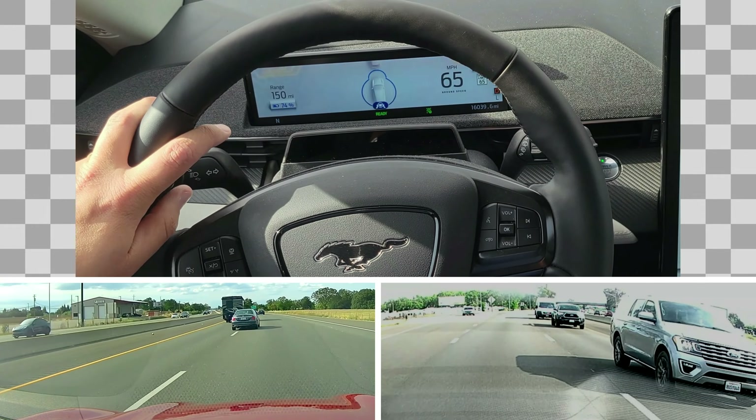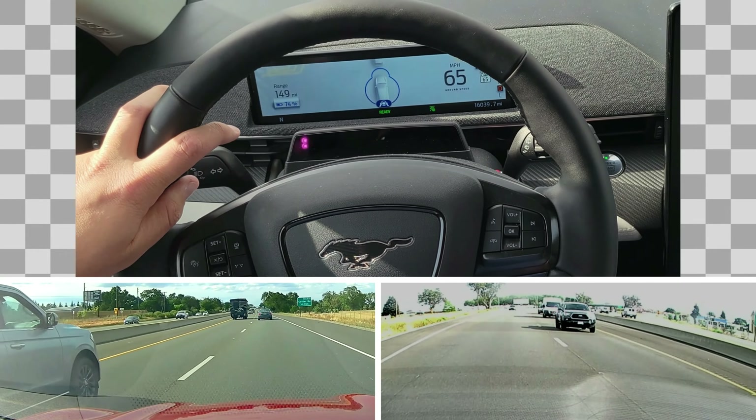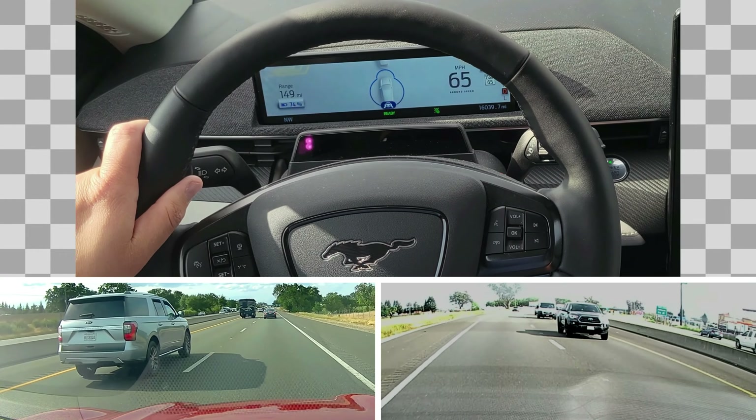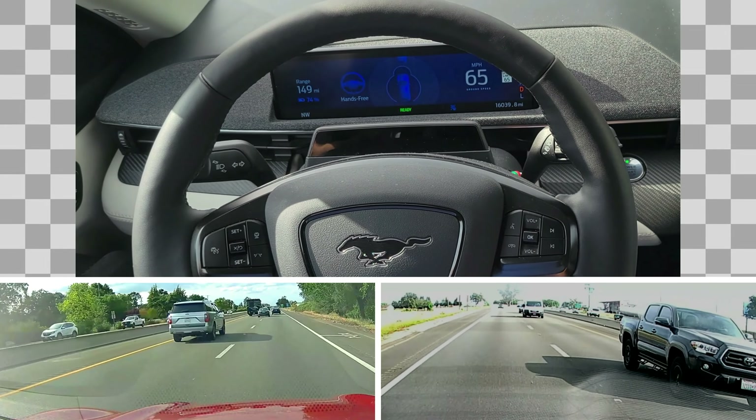There was an exit, that's why it says 'keep your hands.' As you may have noticed, there's no sound or warning — it just tells you to keep your hands. You really have to watch it because all of a sudden you're in adaptive cruise control and not in BlueCruise. It takes a minute until it's back in BlueCruise. Now I'm back on hands-free.